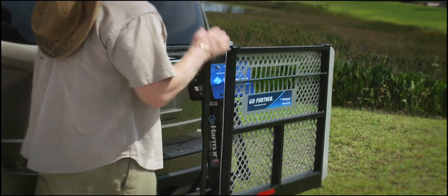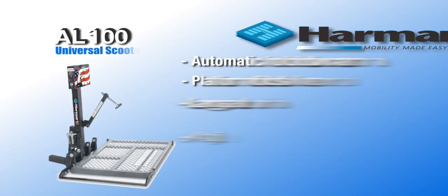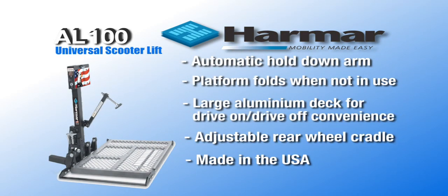The Harmar AL100 is the most popular scooter lift in the world because of its ingenious design, compatible with virtually all scooters.